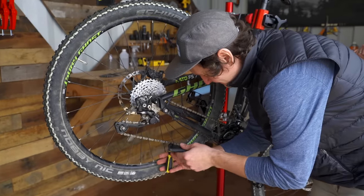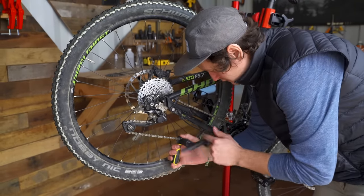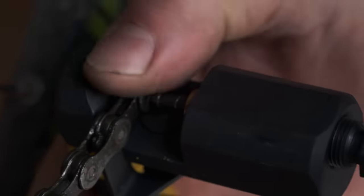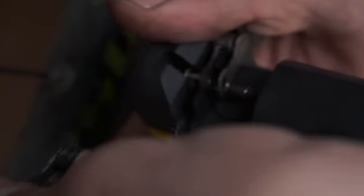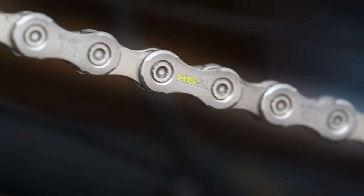If you have a Shimano chain, use a chain breaking tool to push a pin part way out of the lower section of chain until you can separate the links. You'll know it's a Shimano chain if it says HG somewhere on the links.